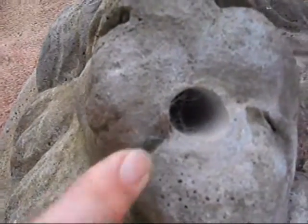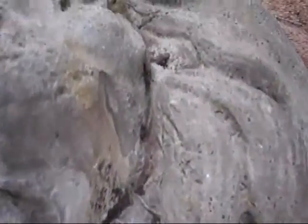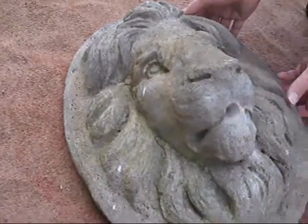And there's the hole for the water to come through. Make a very pretty fountain. A bit of copper pipe or a bit of plastic pipe coming out through there, just into a bucket.